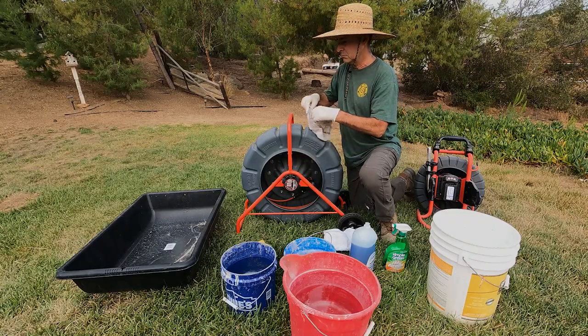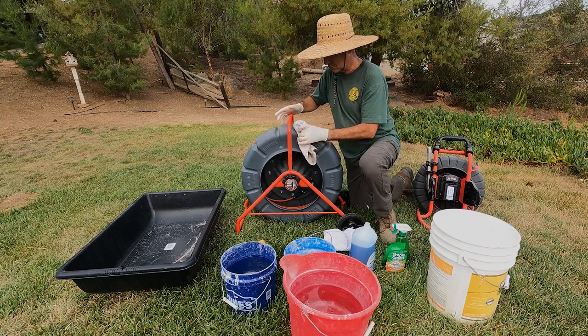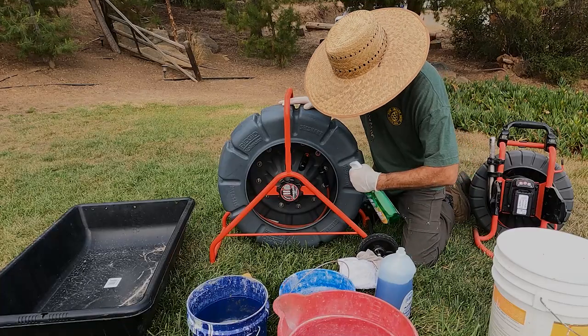You can wipe down the frame and drum with soapy water, and if you need a little extra power you can use something mild like Simple Green.